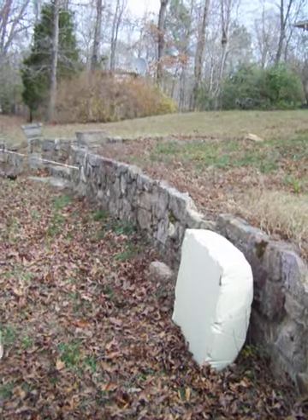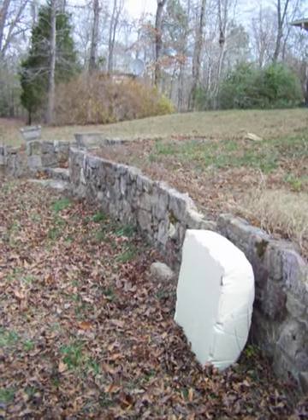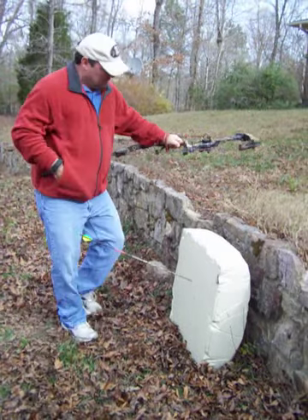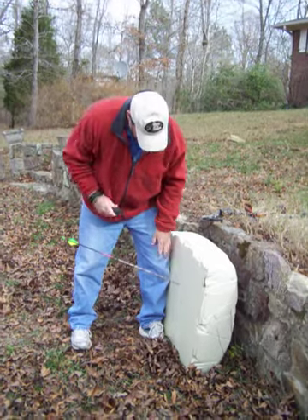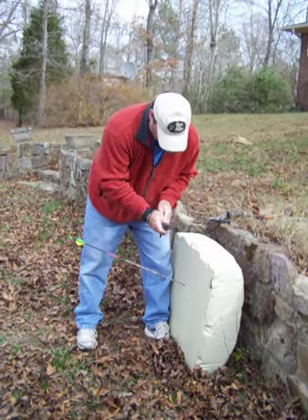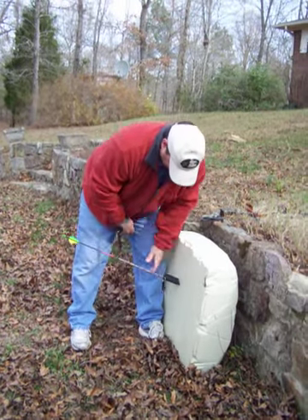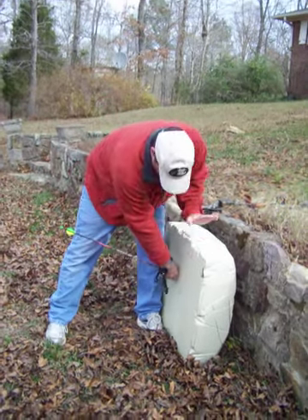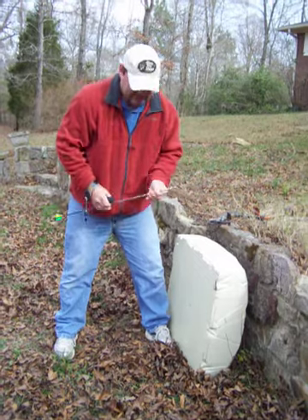I'm going to show you how to pull the arrow. I put my leg up against the target, and this is by Third Hand Archery — it's an arrow puller. Any of them will work, but it's one I happen to have. Grab it against the shaft, not way out here. Place your hand on the target. It's that simple.